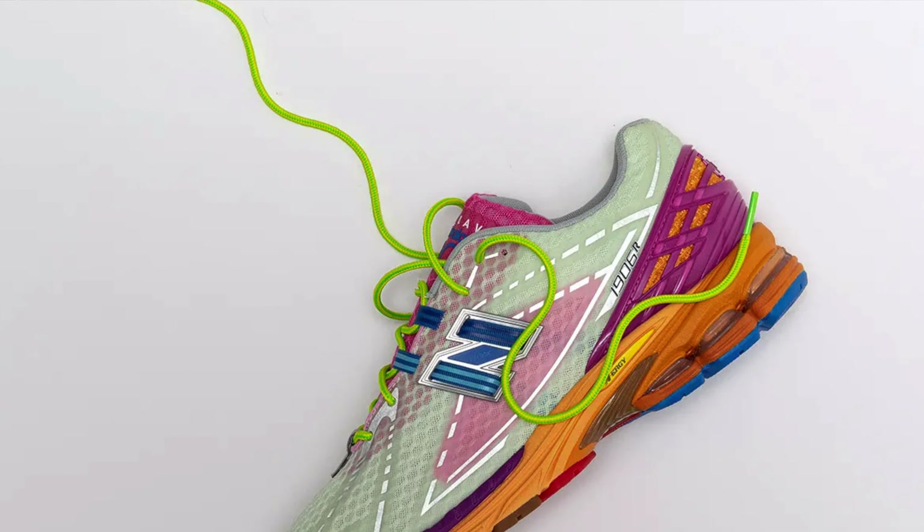Then you had Action Bronson — he just released one of three colorways of the New Balance 1906Rs, which by the way, I will be bringing you that review. So please make sure you are subscribed to the channel so you don't miss that video.